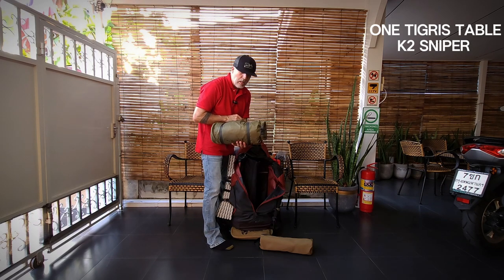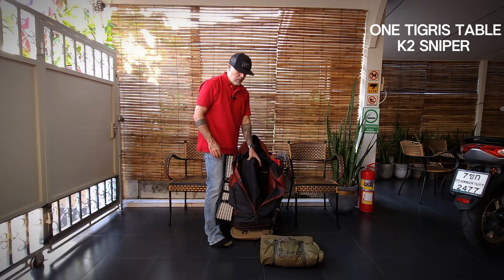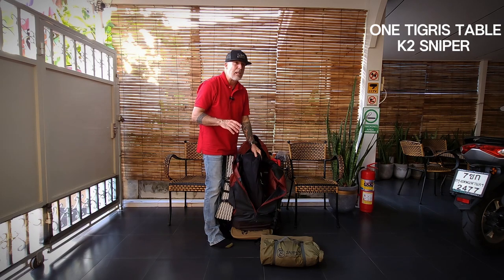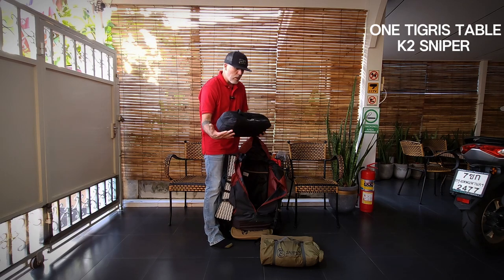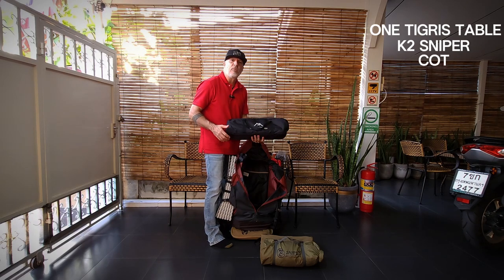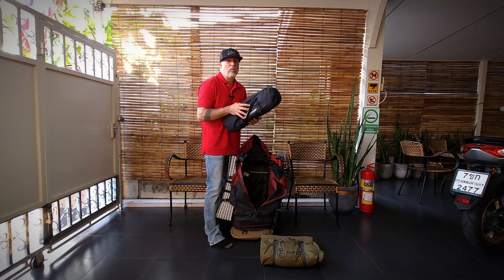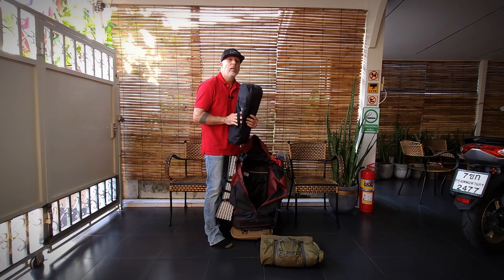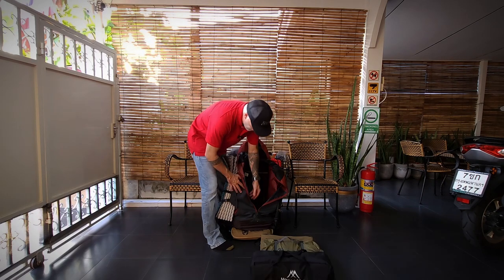I have my One Tigris camp table and the K2 Sniper tent — a two-person tent considered a hiking or backpacking tent. I sacrificed weight to sleep comfortable. I just can't stand sleeping literally on the ground, so I opted for a cot. It is a little bit heavy but I'm willing to deal with that for comfort, because I like to sleep well when I go camping.